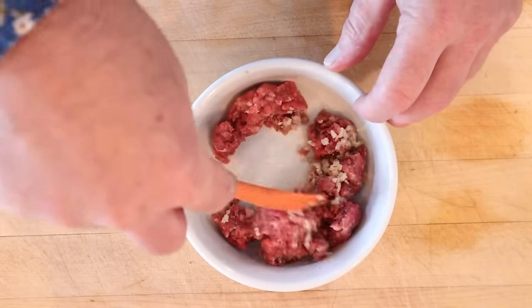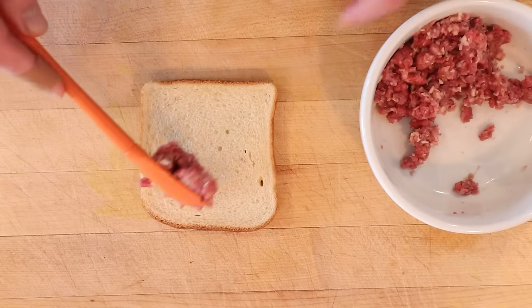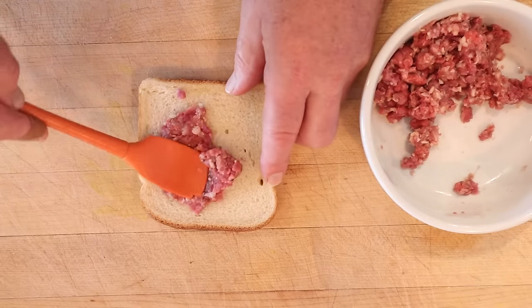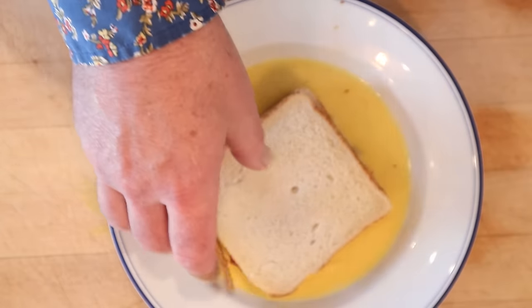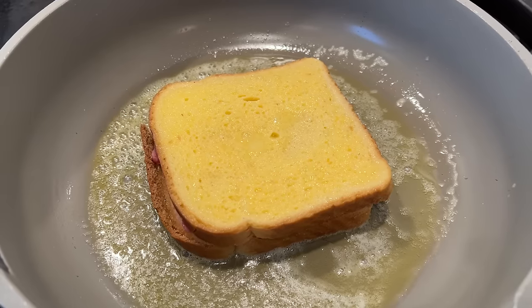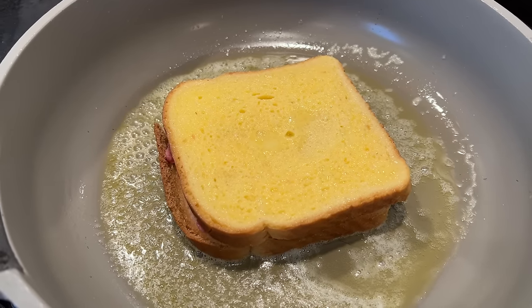Yes, what teenager doesn't love nutmeg in their ground beef? We put that onto bread — uncooked. Then we top that with another piece of bread and press firmly. Then we dip that in a combination of milk and beaten egg, and sauté in butter, hoping that the beef actually gets cooked.